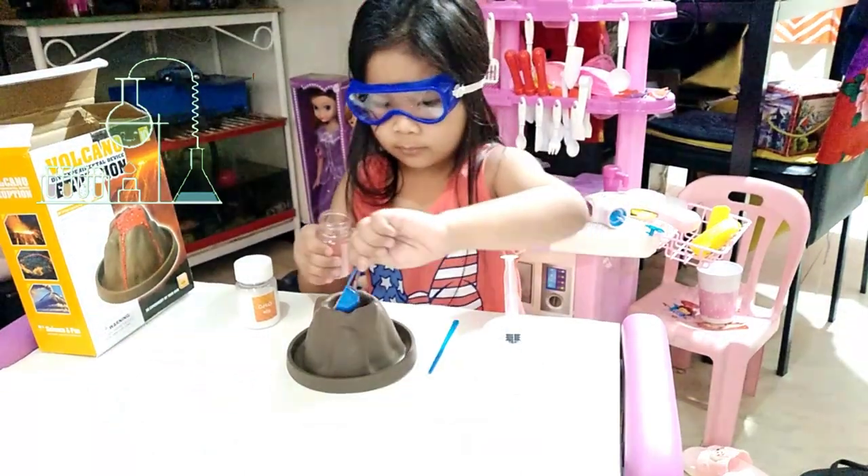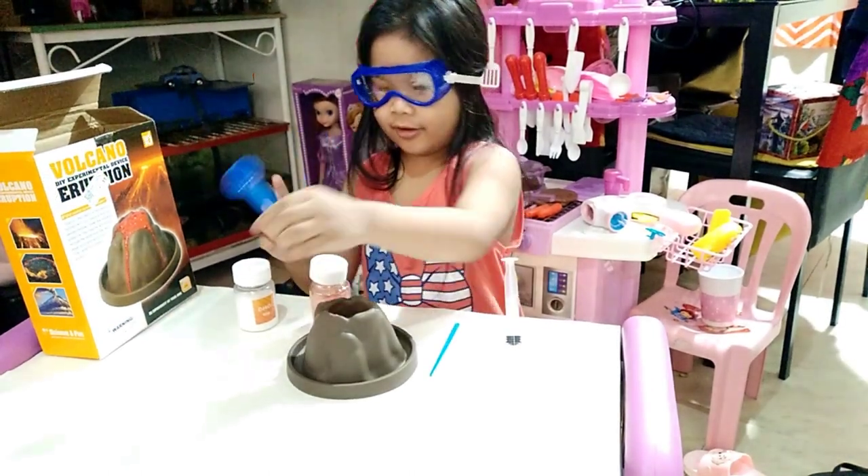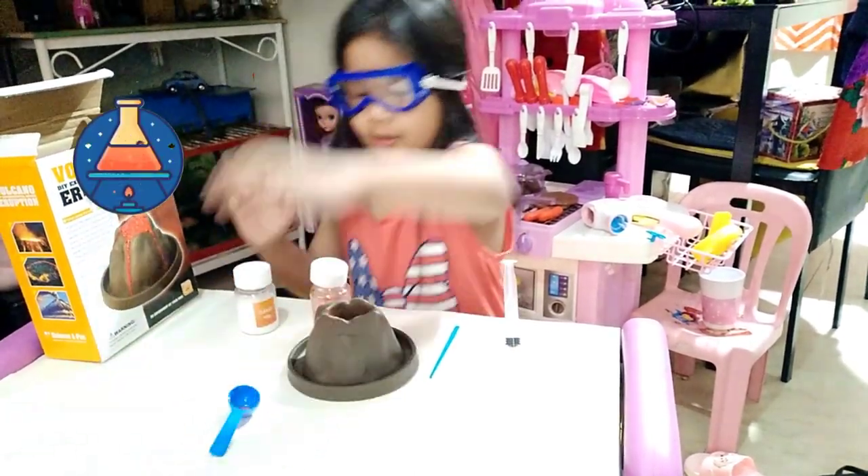One scoop of baking soda. Citric acid. Oh! And I'm excited.